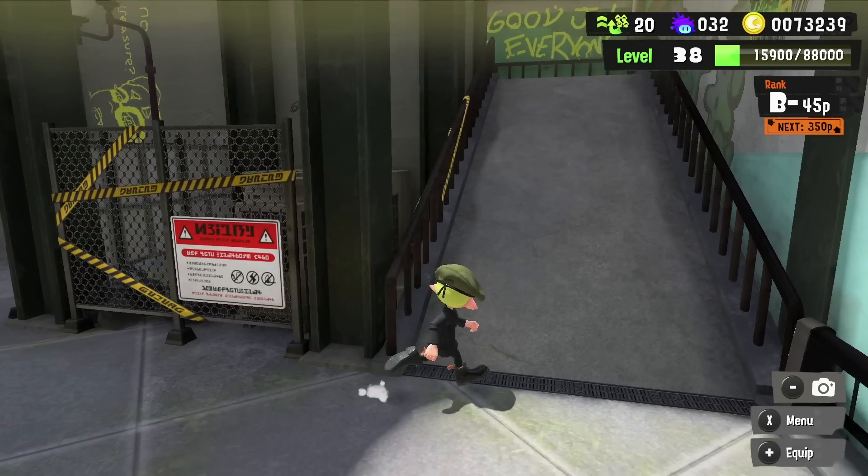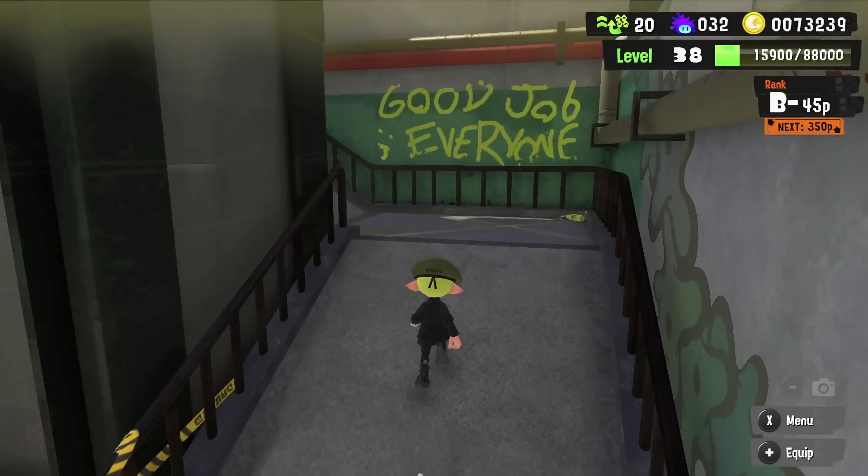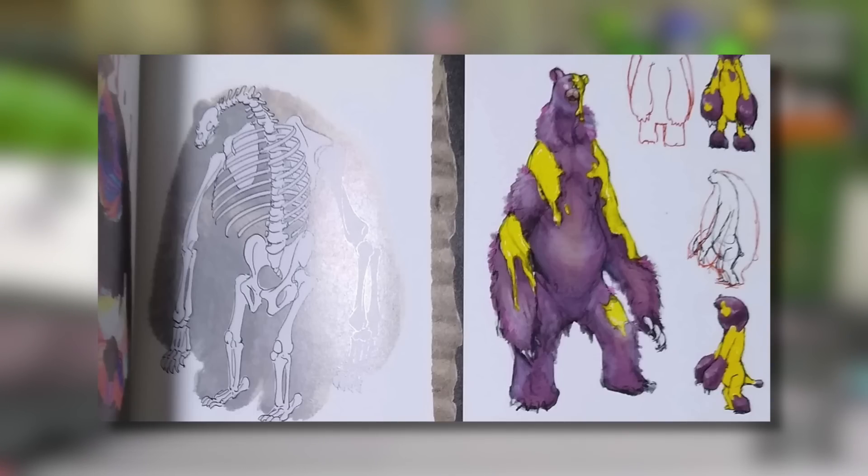We also have some early designs for Mr. Grizz. This is a look at how Mr. Grizz could have appeared in the game and some general concepts for him. It's honestly not too far off what we did end up getting, but it's still really cool to look at, especially as he was such a big villain in the game. We also get a look at his very interesting anatomy, which is honestly terrifying. I think I prefer the more cuddly but still slightly creepy version we got in the final version of Splatoon 3.